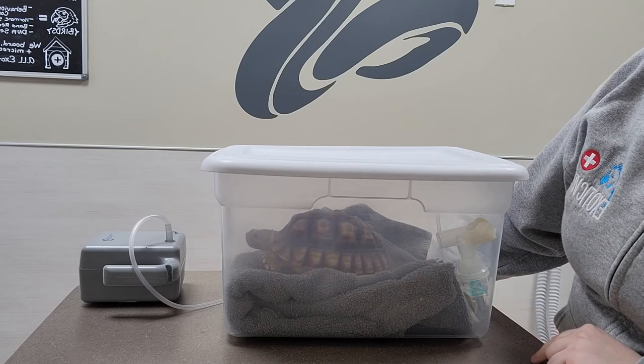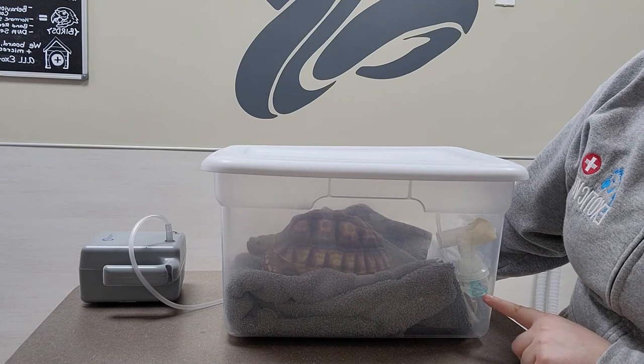Then we just run the nebulizer until the little cup is empty.